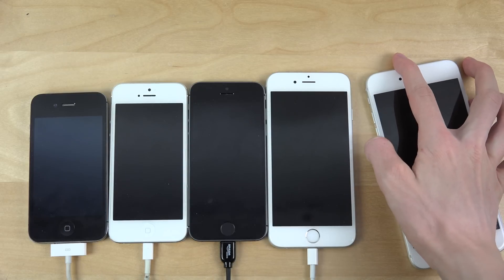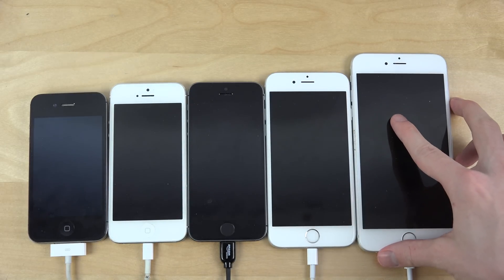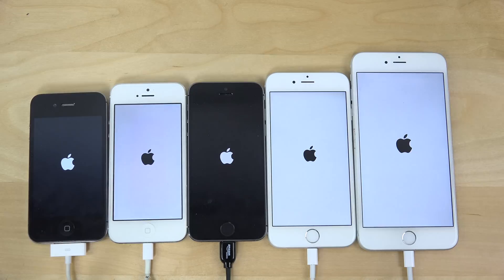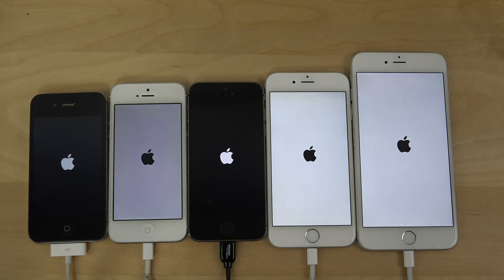Let's do this video right now. So are you ready? Of course you are. Let's go! Of course the 3 newer iPhones are the snappiest. The 6 Plus is first here.